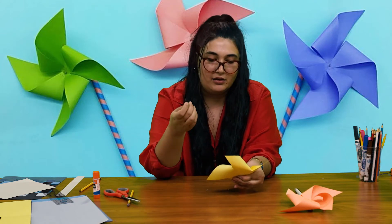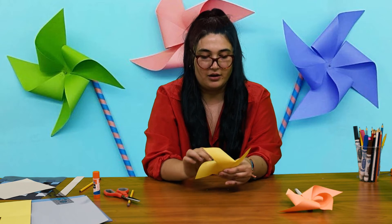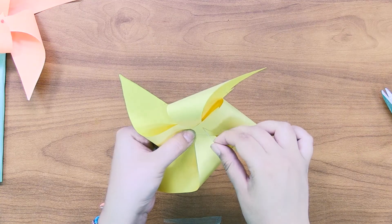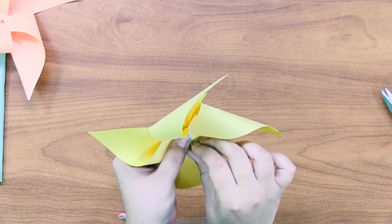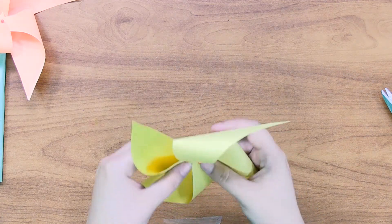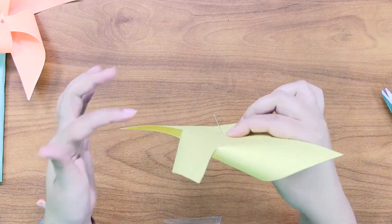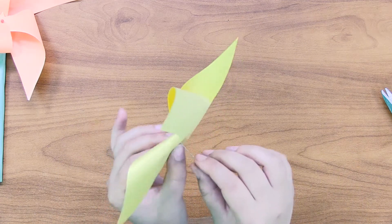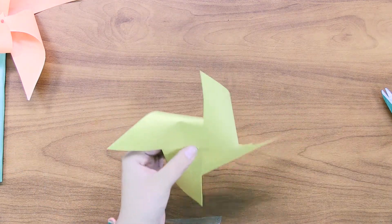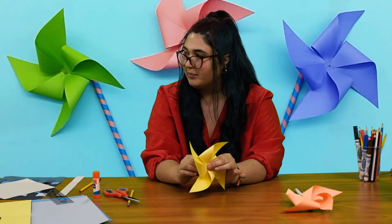Your windmill should now look like a pinwheel shape. While squeezing all those corners, either have a helper push the pin through for you or try it yourself — just be careful because these needles are very sharp. Take your pin and push it through every single one of those corners. Check the sides to make sure you're getting each one. On the back you should be able to see the needle coming out. Push it out just a little bit so it's not all the way connected.